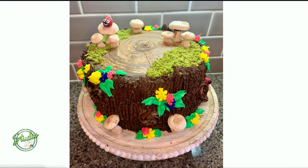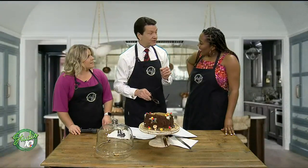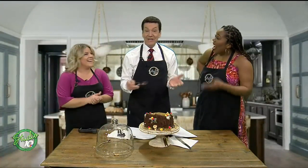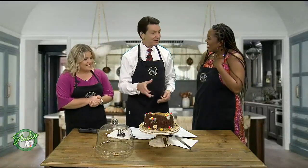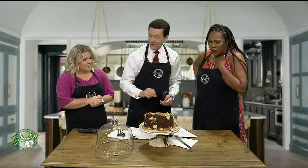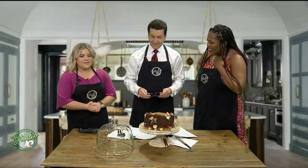Now, David, that green moss on top — how did you do that? That is pistachio — ground pistachios with matcha. And matcha is a finely ground green tea. You mix the two together, put it in a food processor, really grind it up, and it gives that mossy kind of texture. Kind of tasty too — that nutty kind of feel.